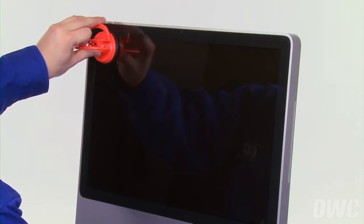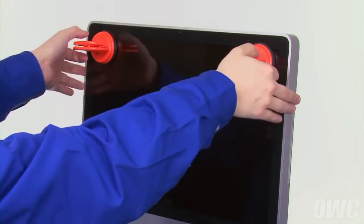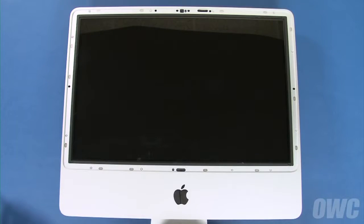Next, attach the two suction cups to the glass panel in the top corners. Then, gently pull back on the panel to detach it from the magnets that hold it in place. We can now lay the iMac on its back.